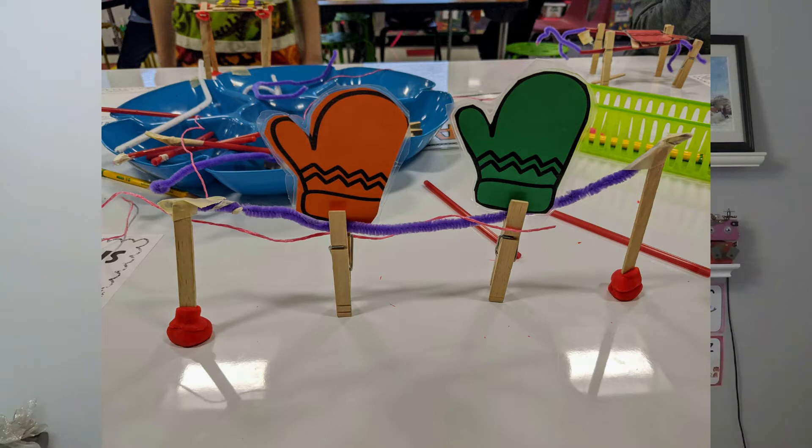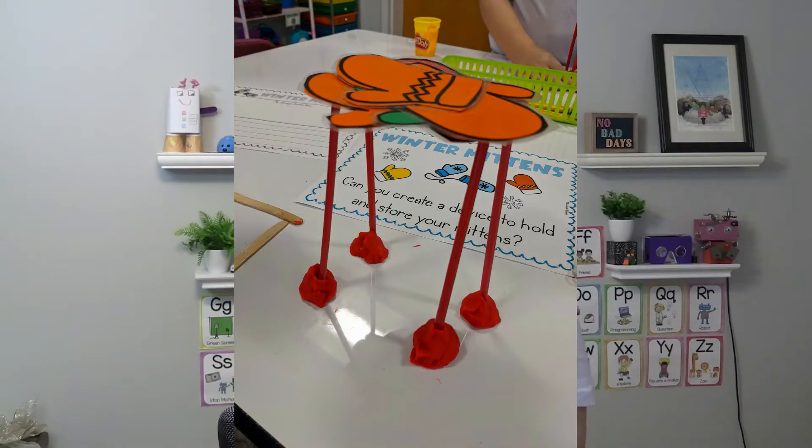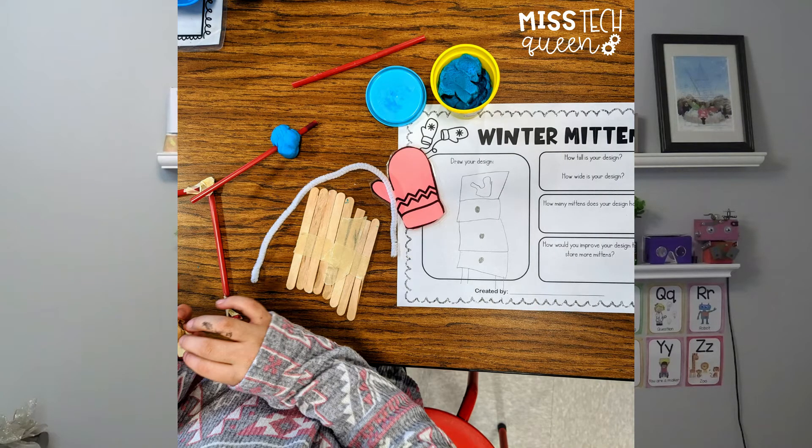Popsicle sticks, pipe cleaners, index cards, construction paper, clothespins — all different things. Get students to build and make some kind of device or invention that they can dry their mittens with.